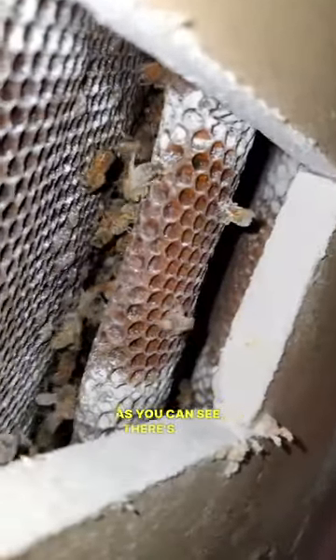Okay guys, so we cut a little inspection cut, as you can see, there's quite a bit of bees in there. Oh wow, geez.